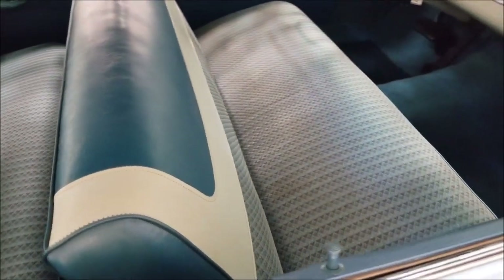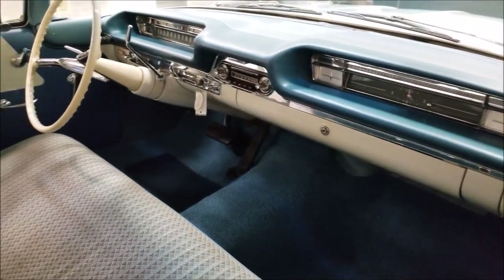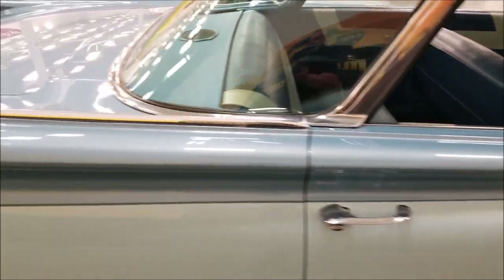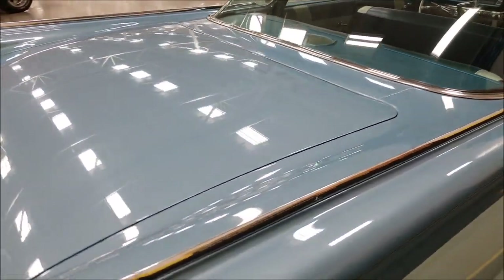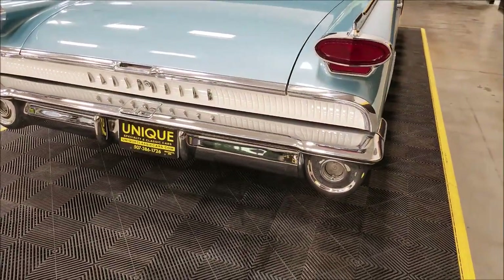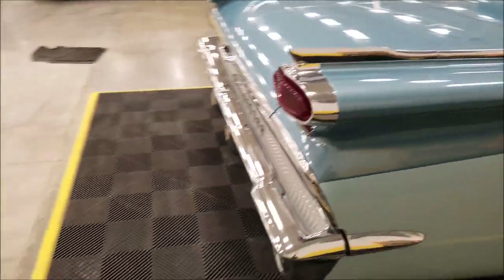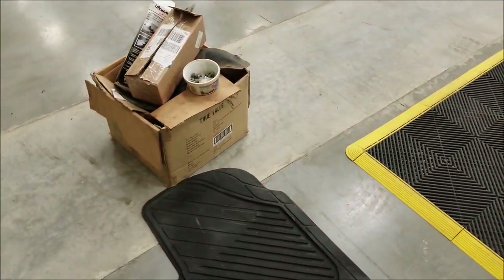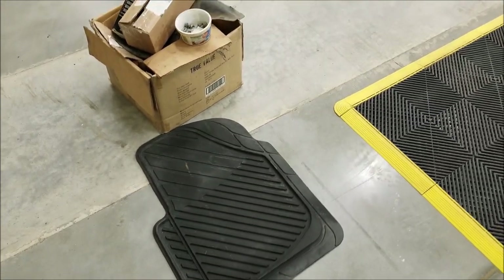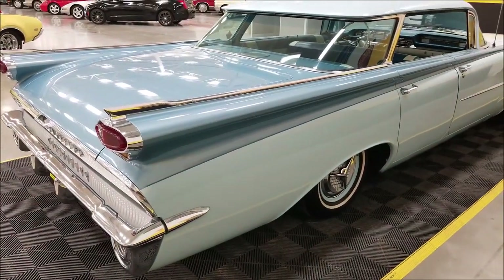Extremely clean and nice — not full of rips, tears, or wear. Stock dash, and I'll show you some cool things on that dash, what works and what doesn't. It kind of had the shaved fins in the rear — incredible-looking car. There is a miscellaneous box of parts that does go with the sale. A couple of rubber floor mats protect the front carpets — I just wanted to picture it up without them.